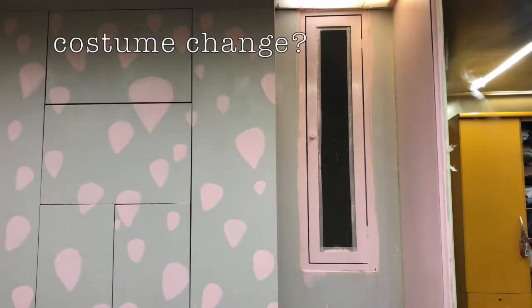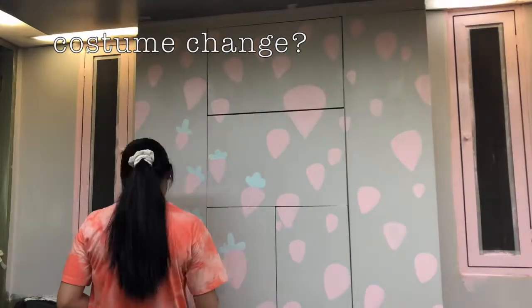Sorry for the change of outfit — some paint spilled on my shirt so I had to change.